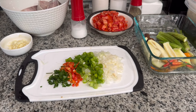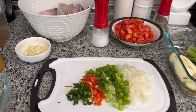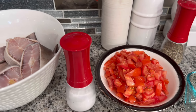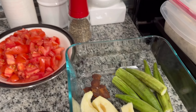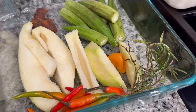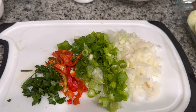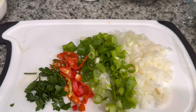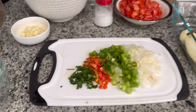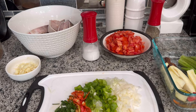Hi everyone and welcome back to Kamla's Kitchen. Today's menu is gilbaka curry. I already washed and cut my gilbaka. Here I have some diced tomato, salt, okra, tamarind, green mango, hot peppers, rosemary, chili peppers, onion, green onions, parsley, fresh parsley, and garlic. Now let's mix the masala to make this tasty and delicious gilbaka.